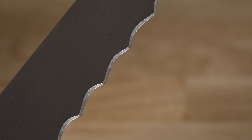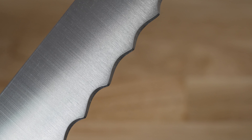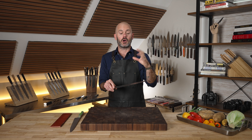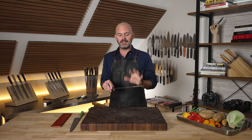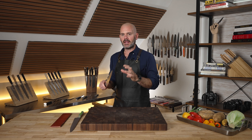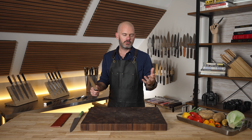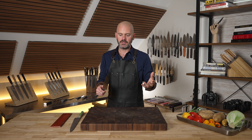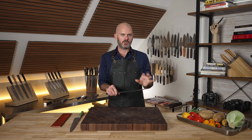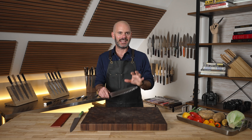This process creates a very uniform and fine microstructure. Although it's a lower Rockwell hardness than SG2 steel, which is around 63 Rockwell and also goes through the powdered metallurgy process, this is around 58 to 60 Rockwell. With that you get the benefit of a really strong steel, and because of the powdered metallurgy process you also have a blade that you can maintain and sharpen at home.